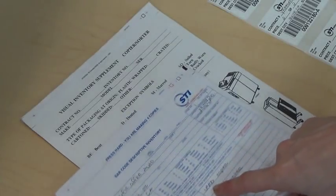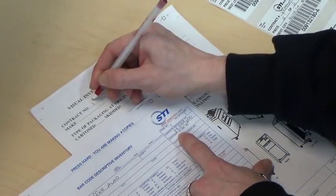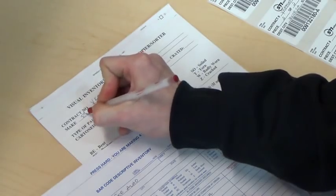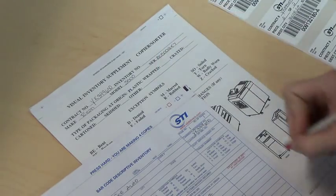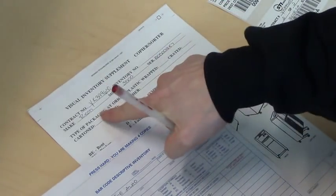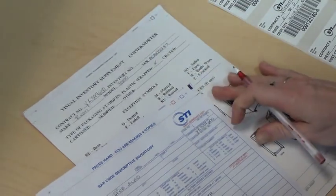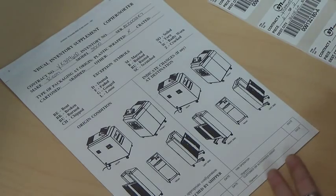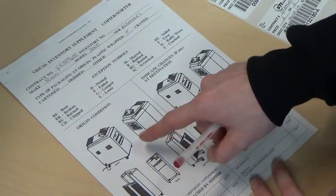The visual inventory supplement is the form where defects can be indicated. Fill in the contract number, make of the copier, model number, and serial number, and then indicate the type of packaging being used. In this example, we are using plastic wrap. Since this is a pickup, we would make any notes on the origin side of the paperwork.